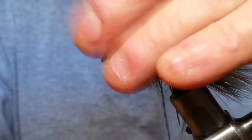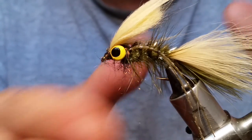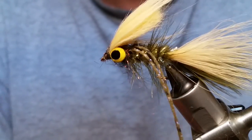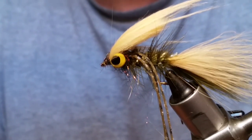Anyway, that's it — the Bruiser Bugger! I hope you enjoy the video. Tie some of these up, tag me if you do, and I'd love to see the colors you come up with. Thanks for watching my videos, I appreciate it — we'll see you on the next one.